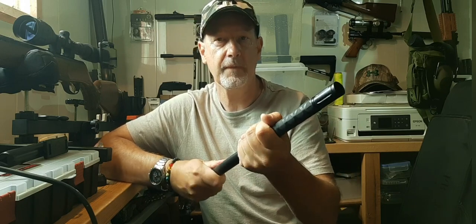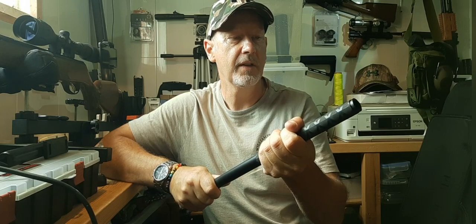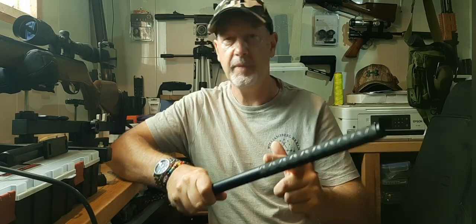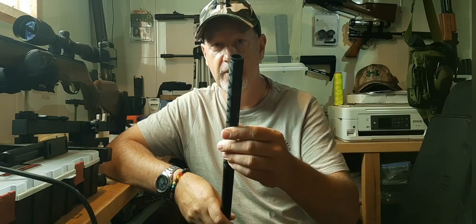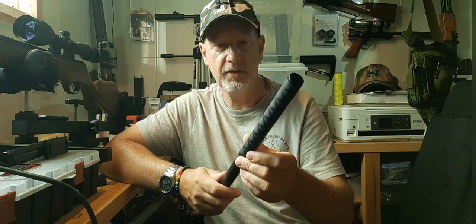It's a nice tight fit. Now most of this barrel extension screws into the rifle, so all of that will disappear, but this bit is going to be exposed — so that's what I'm going to shrink the rubber onto. Right, that's on.